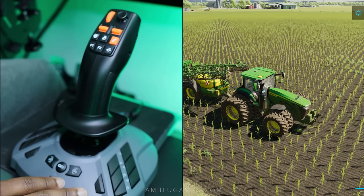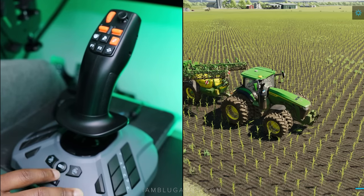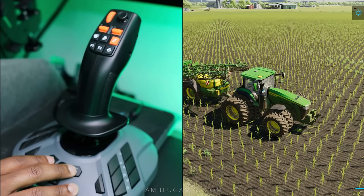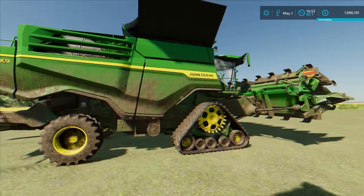I also have an ignition key on the joystick base, as well as a way to detach and reattach to equipment and swap between different equipment for other options. Next, let's try this with a harvester.